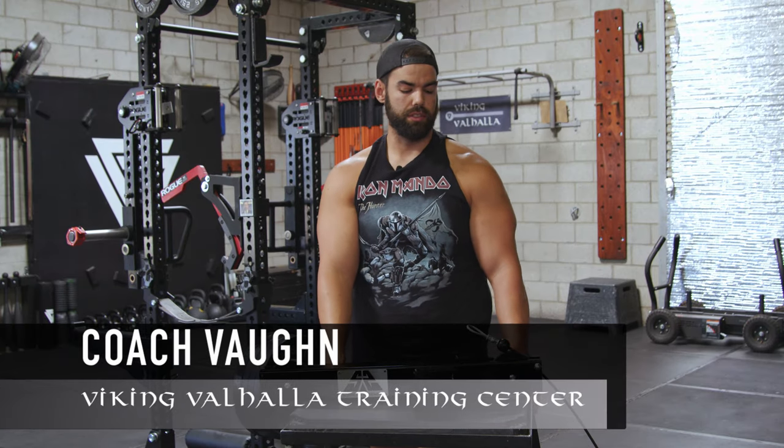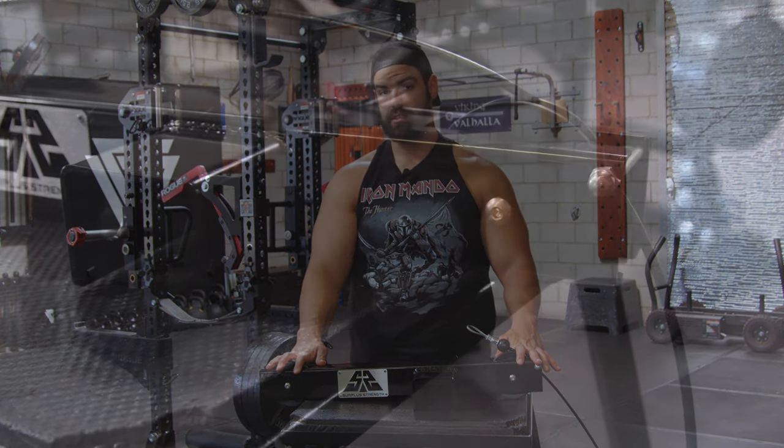What's up Vikings, Coach Vaughn here. Today I want to give an honest review on the Surplus Strength Upper Pulley System.